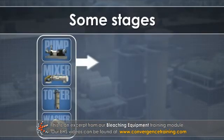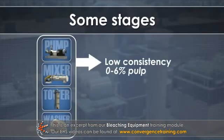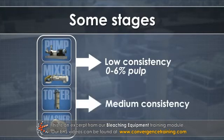Some stages operate at low consistency, 0 to 6% pulp, and some operate at medium consistency, 6% to 18% pulp.